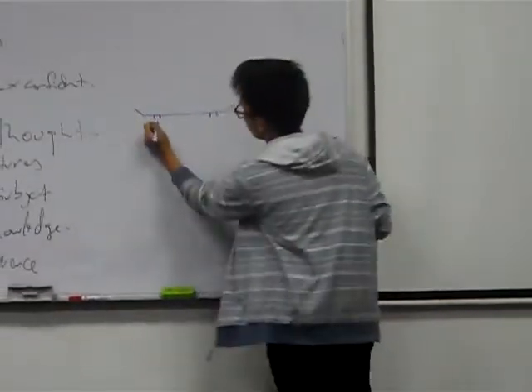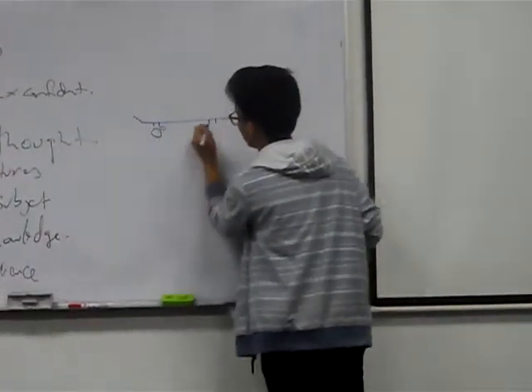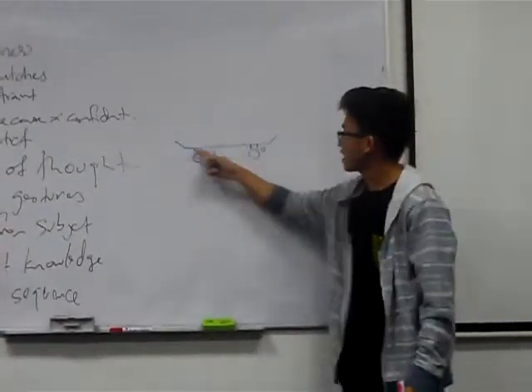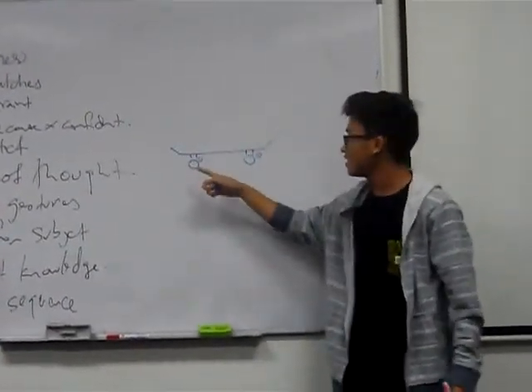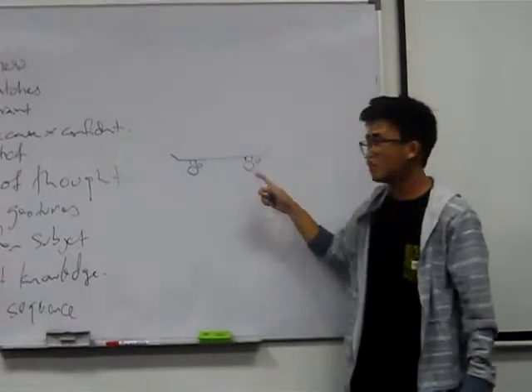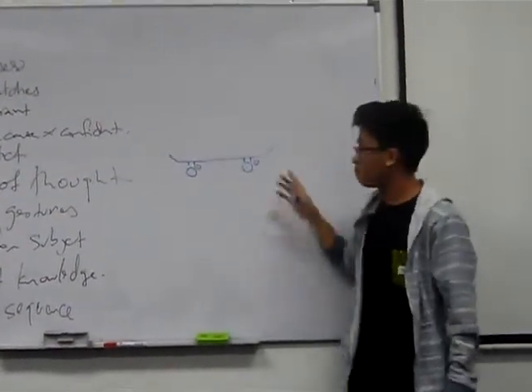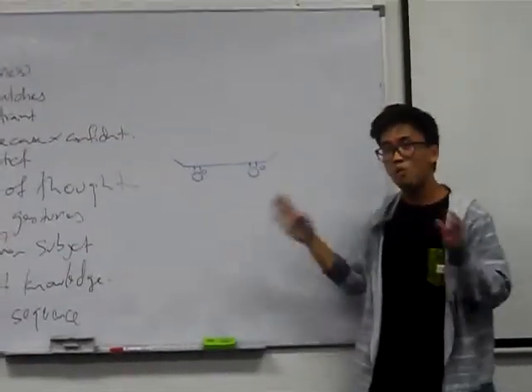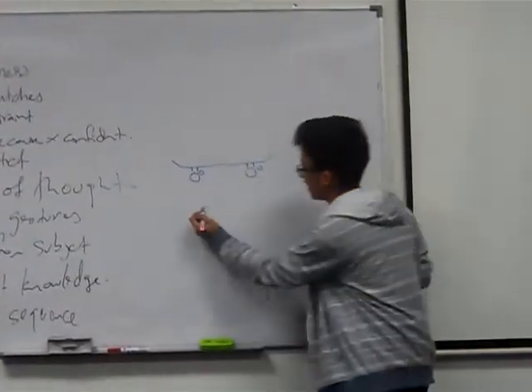It holds the four wheels together. This is the deck, these are the two trucks, and these are the four wheels. And you need to know that this is the shape of the proper board.